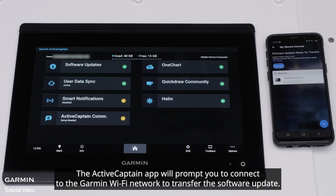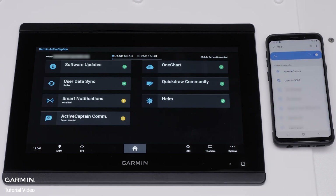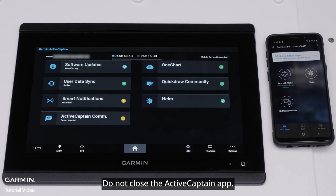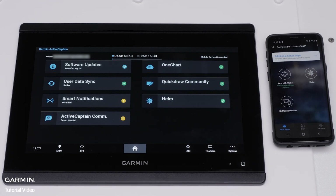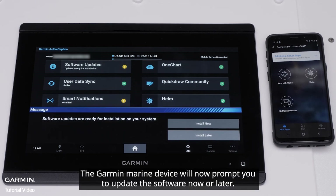Navigate back to the ActiveCaptain app and My Marine Devices, then select Download. The ActiveCaptain app will prompt you to connect to the Garmin Wi-Fi network to transfer the software update. Navigate back to the ActiveCaptain app and the update will begin to transfer. Do not close the ActiveCaptain app, as this may pause or cancel the transfer. Wait until the validation shows 100%.